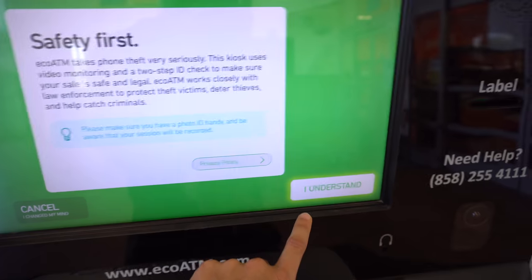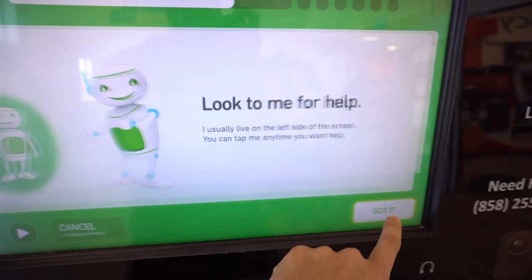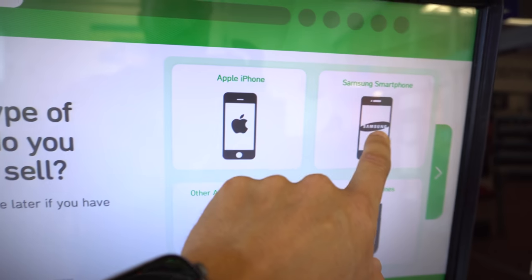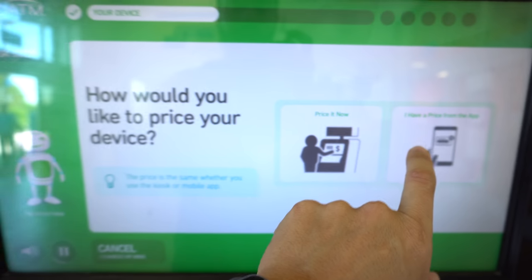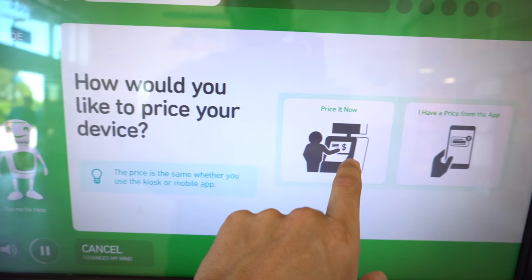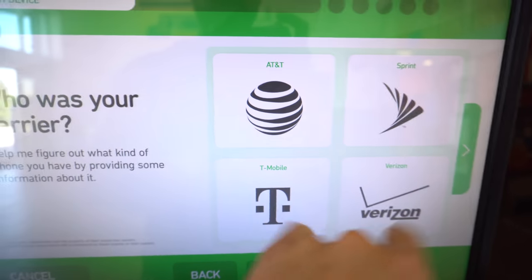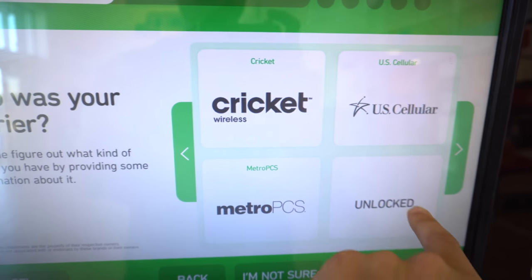You're gonna select 'Sell Device,' then select 'I Understand.' On the next screen, select 'Got It.' Here you select the type of phone — mine is a Samsung — and we're going to select it to price it now. Then you can select the carrier; this one I bought from T-Mobile but it's unlocked, so I'm going to select unlocked.